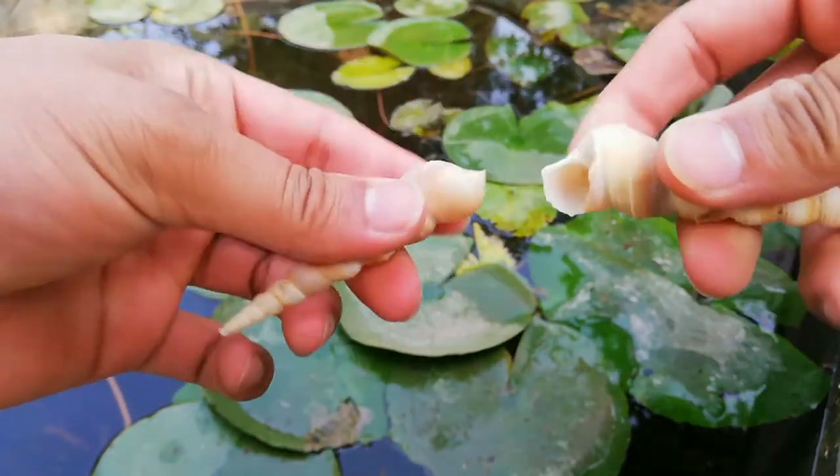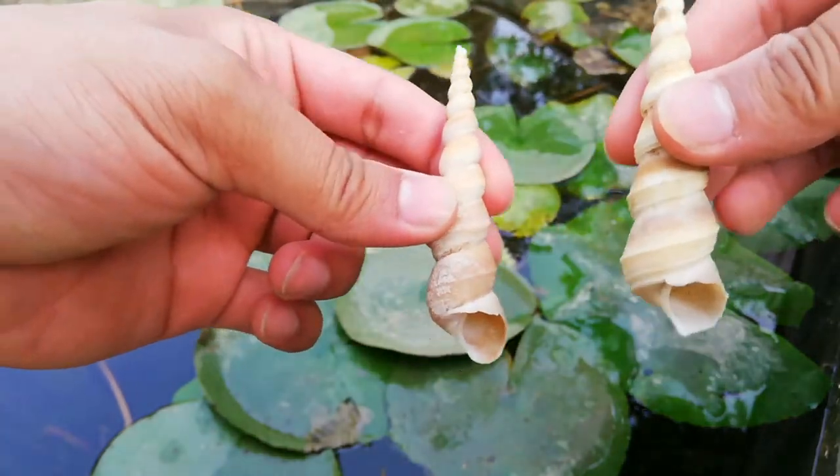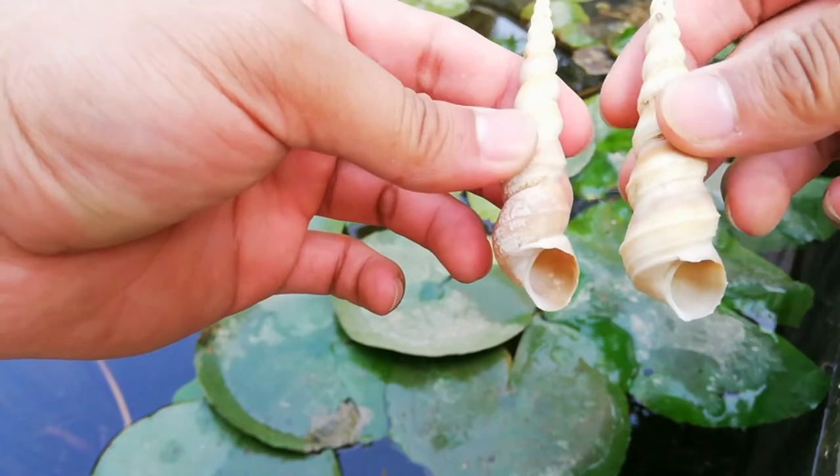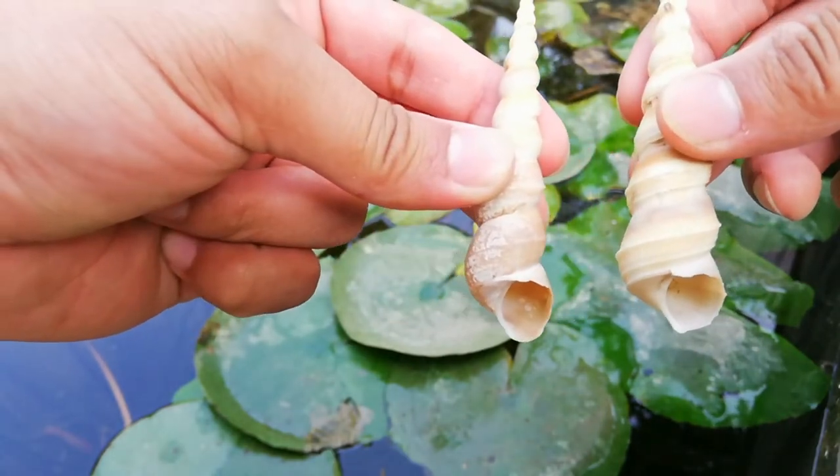This is turitella. In this case the spire is very long and the body wall is short. This turitella has got dextral coiling.